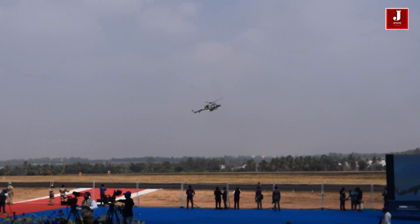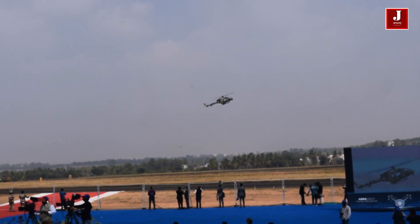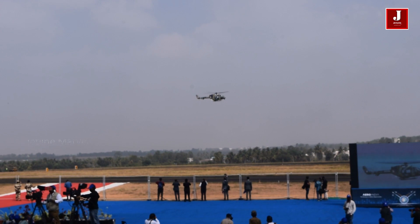The LUH is a 310 helicopter with a single RDN 1U engine. It has been developed as a replacement to the Indian armed forces' aging Chetak-Cheetah fleet of single engine helicopters.